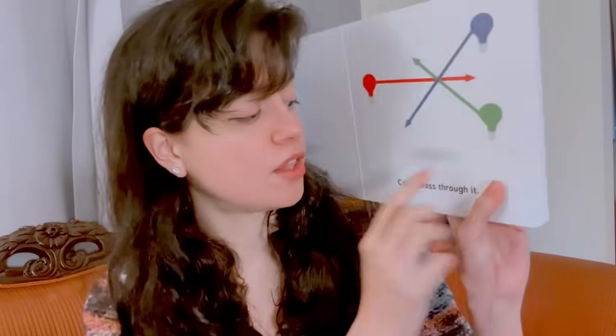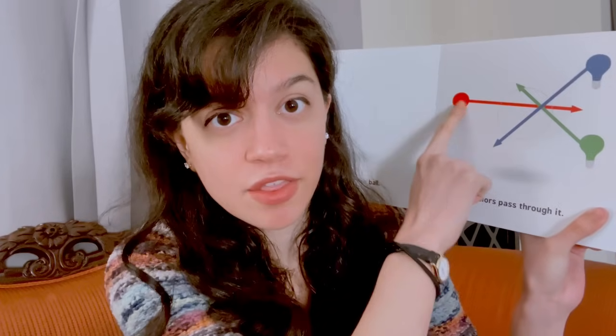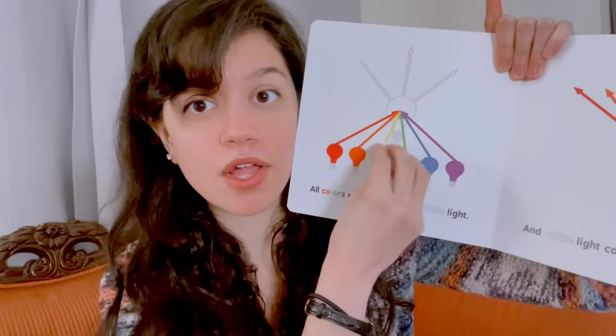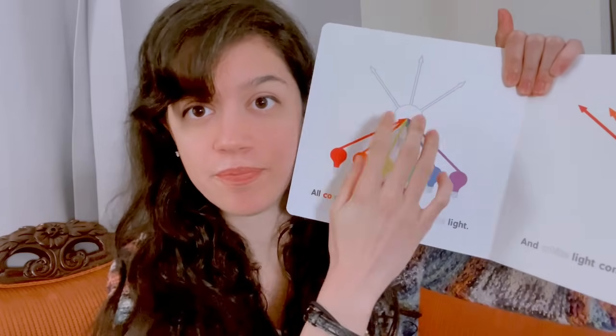You can see through it, color can pass through it. We see this green light and the green light is going through the clear ball. We see this red light and it's going through the ball. We see this blue light and the blue light is going through the ball. So light passes through the clear ball.